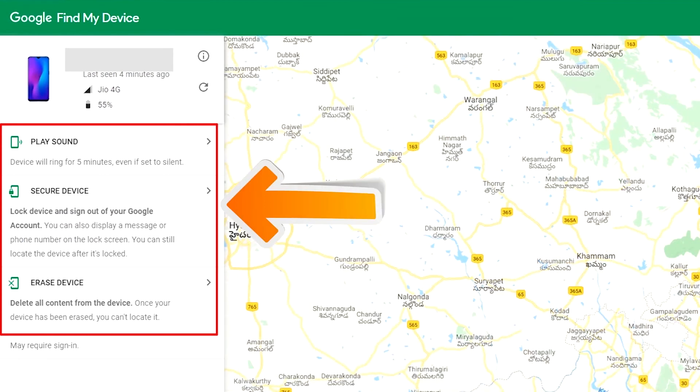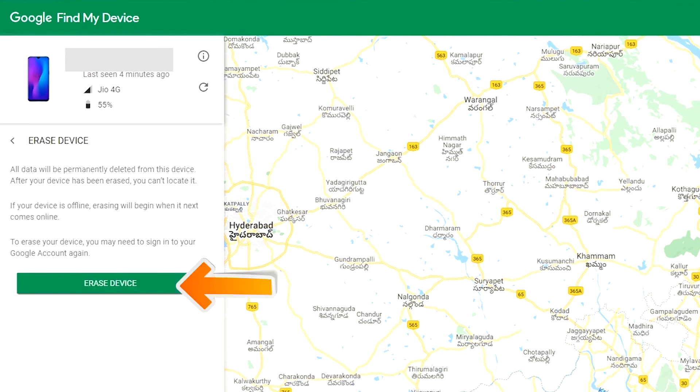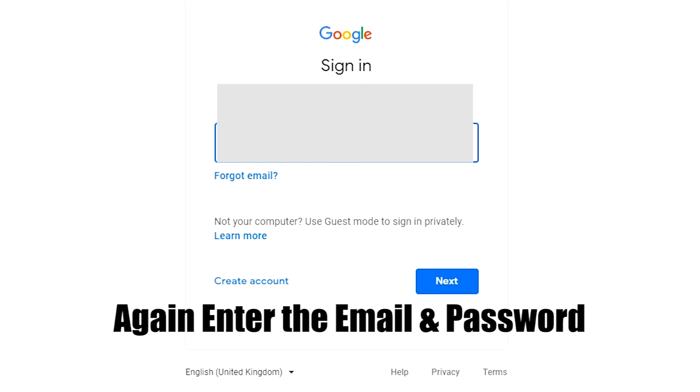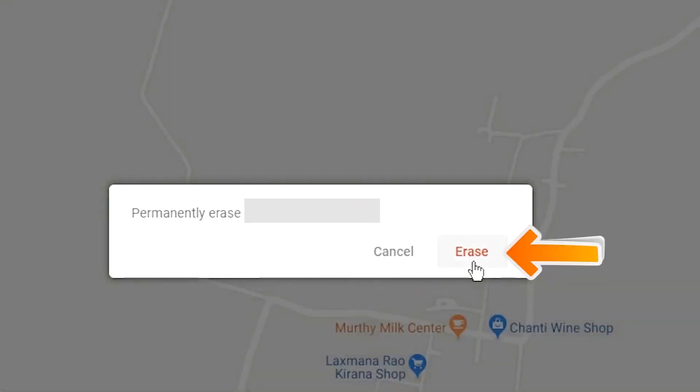After login, there will be 3 different options: Play Sound, Secure Device, and Erase Device. Now click on the Erase Device option. Again enter your email and password. You will then see the Erase All Data menu. Tap on the Erase option.